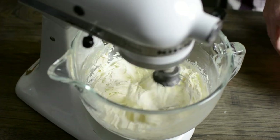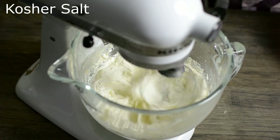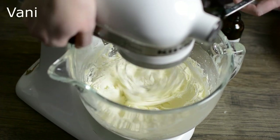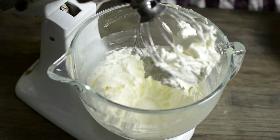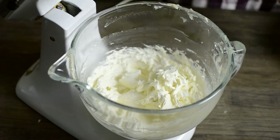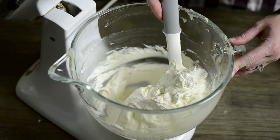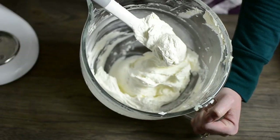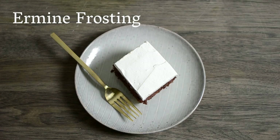It's similar to a Swiss meringue buttercream, which is my other favorite frosting. I'm going to add a pinch of kosher salt, no more than a quarter teaspoon, and then a teaspoon of pure vanilla extract. Now that it's nice and smooth, we're going to switch to the paddle attachment just to kind of remove some of the bubbles, and then the ermine frosting is ready to go.